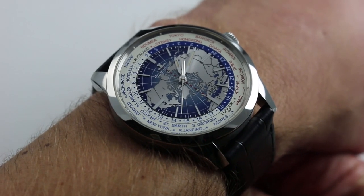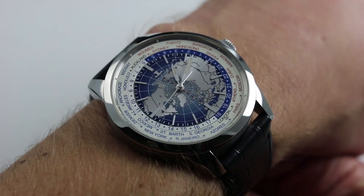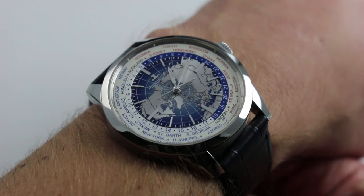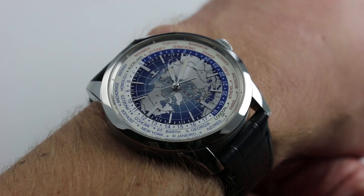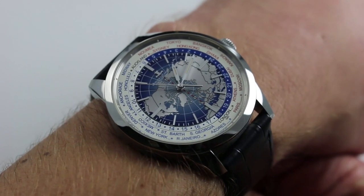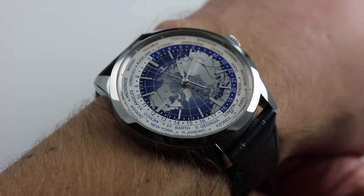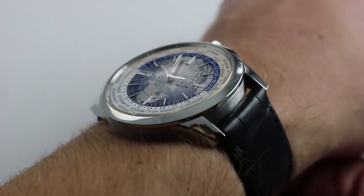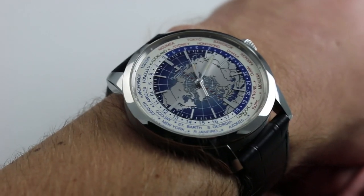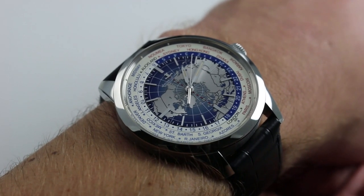JLC launched the Tribute to Geophysic 1958 in 2014. It was a nice watch, beautifully built and vintage evocative, but heavily reliant on reflected glory and nostalgia. In a sense, it was lacking a little bit of an identity of its own. In 2015, the Geophysic became a full model line, and with models like the Geophysic Universal Time seen here, the watch began to depart from reflected glory and nostalgia, and forge strong identities of its own in the modern sports watch sector.